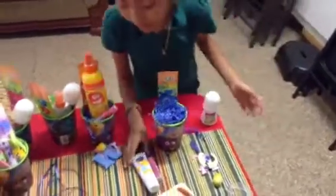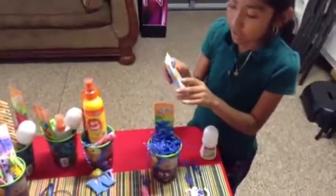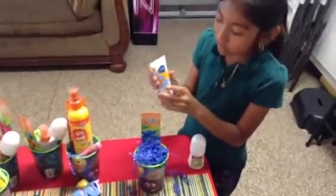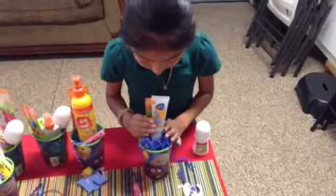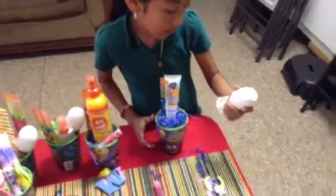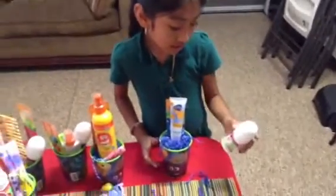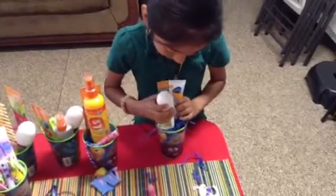Next, we have the products. This is a hand cream, and it's called Vita Moise, from A1. We're just going to put it here. And then we have bath paint for kids, and it's made from A1. We're just going to put it here.